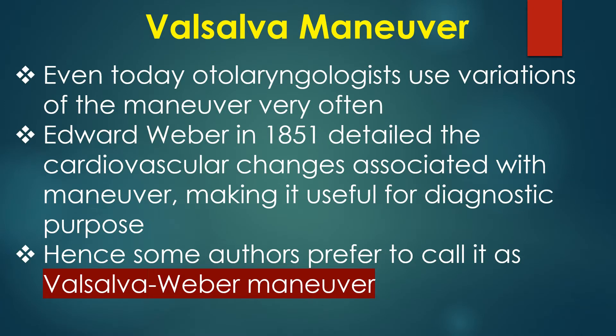Even today, otolaryngologists use variations of the manoeuvre very often. Weber in 1851 detailed the cardiovascular changes associated with the manoeuvre, making it useful for diagnostic purposes. Hence, some authors prefer to call it the Valsalva-Weber manoeuvre.